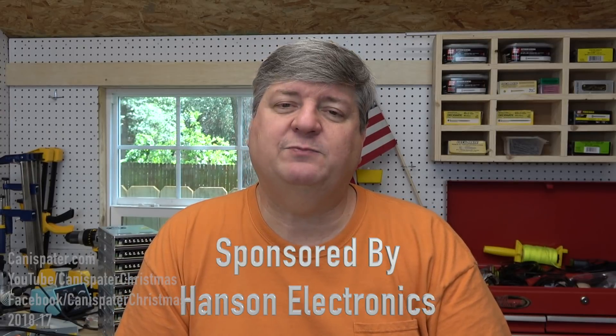Thanks again to Alan at Hansen Electronics for sponsoring this video. I hope this information was useful — as always, thanks for watching, and I'll see you again soon.